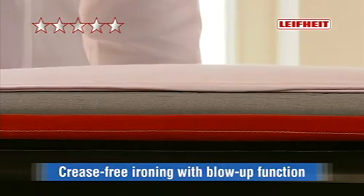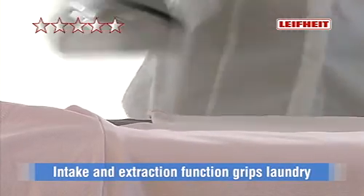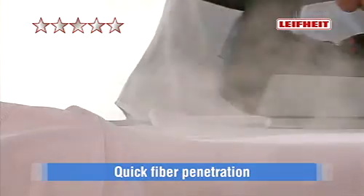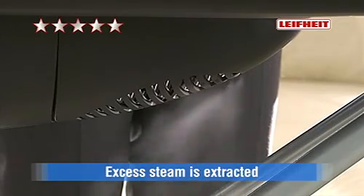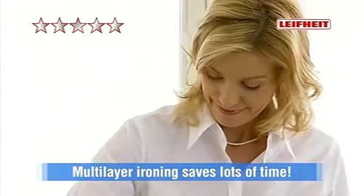The blow-up function allows easy ironing without creases or marks. The intake and extraction function grips laundry, ensures quick fiber penetration and draws excess steam down. Effective multi-layer ironing saves lots of time.